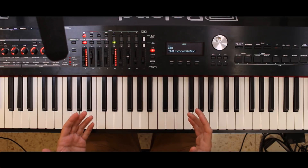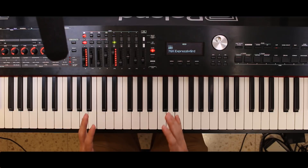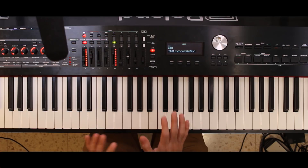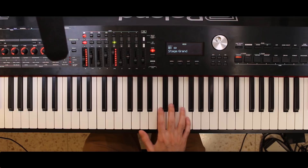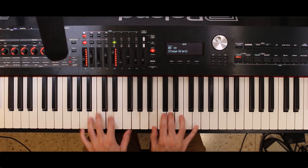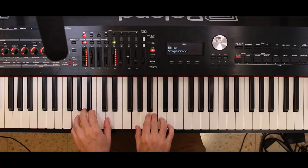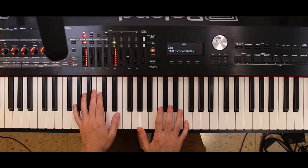Personally, I think it sounds at least as good, if not much better than the boxy RD-2000 main sound. Let me play just a small progression between the two sounds so you can hear it. Using the RD-2000 sound. And now the RD-700GX sound.